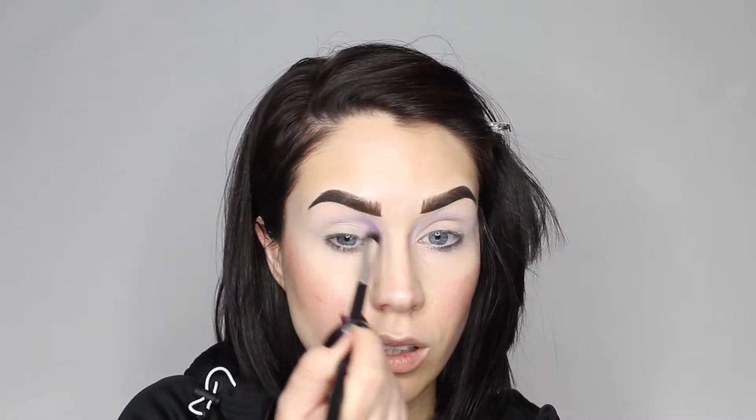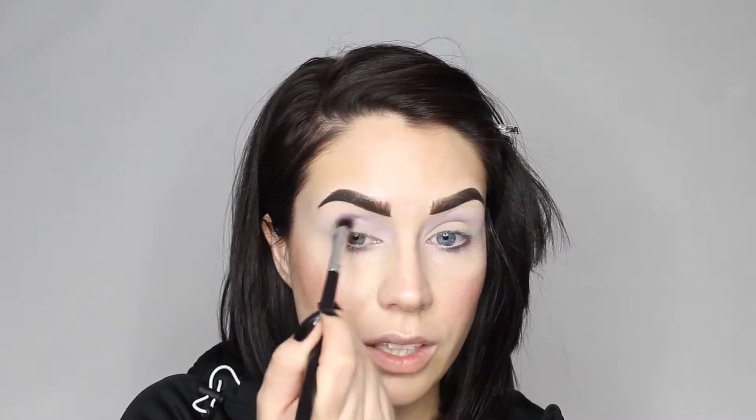Next up is the color Blacklight from Makeup Geek Cosmetics and I'm still using the Sephora Pro Smoky. Next up is the color Paladin by Davina Cosmetics and I'm using my Pointed Blender. And this one we're just going to go about half way.